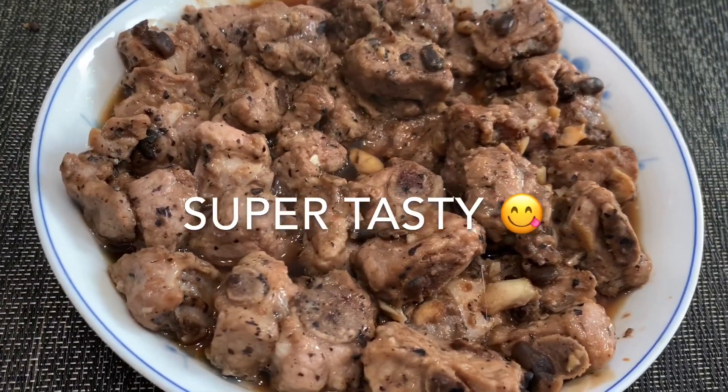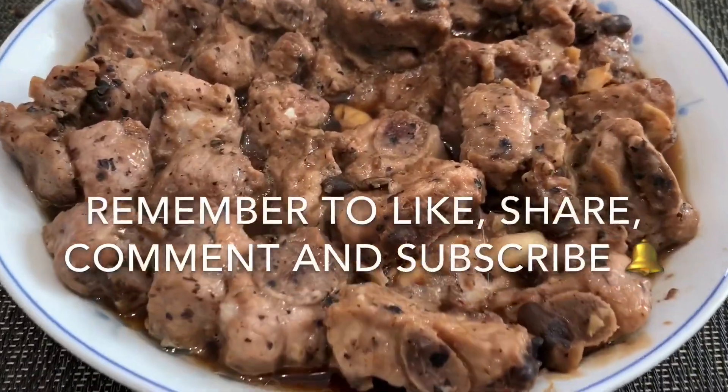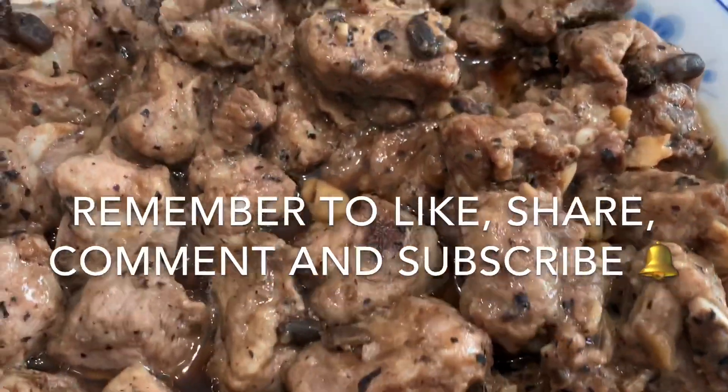I hope you enjoyed this pork riblet recipe just as much as I do. Please remember to like, share, comment, and subscribe. Thank you for watching!